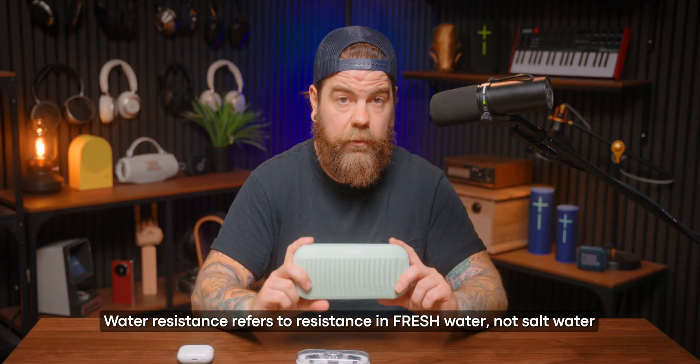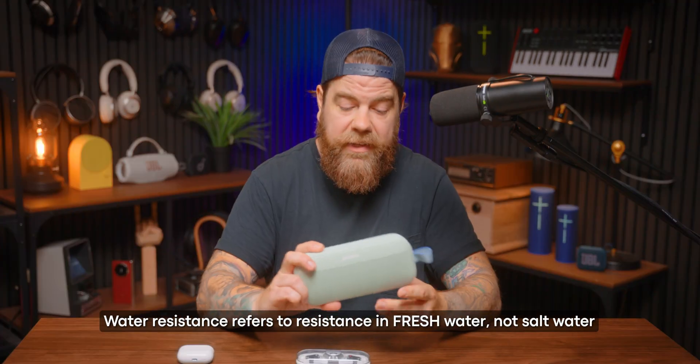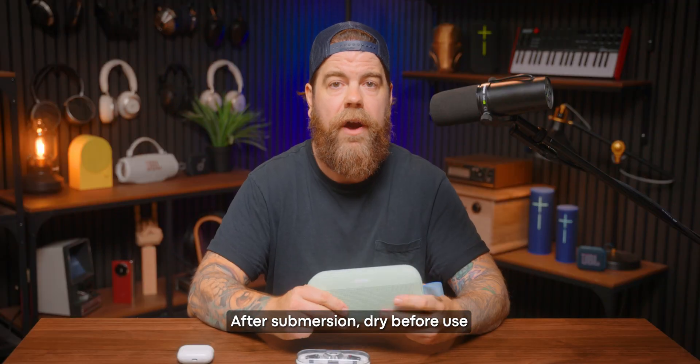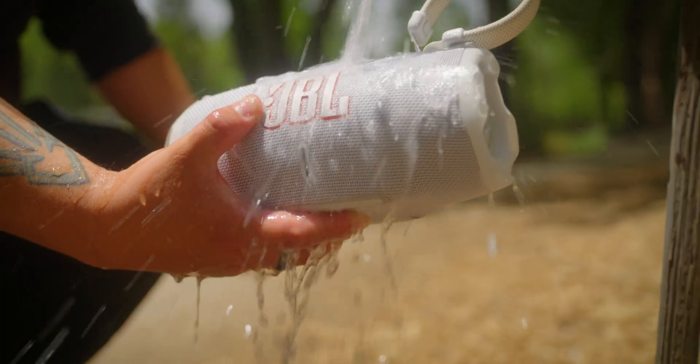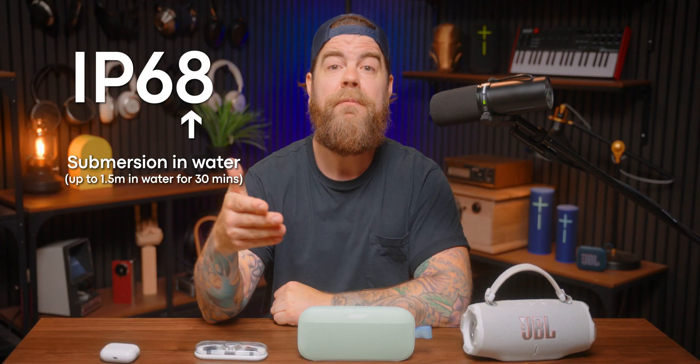Drop it in a pool and fish it out quickly, you're probably fine. A quick note: when we're talking about water resistance, we're talking about freshwater resistance. Salt water — you're going to want to rinse it off right away to avoid corrosion. And while these speakers can survive a dunk, they're not meant to perform underwater; let it dry out before using it again. We're also seeing IP68 on products like the JBL Charge 6 and the Flip 7 — still dustproof, but it can go deeper, about 1.5 meters for the same duration of around 30 minutes.